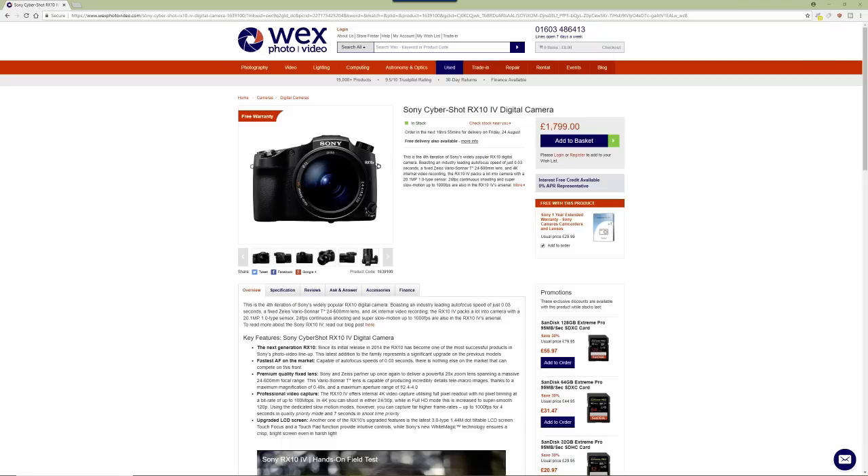That one-inch sensor is probably the best one-inch sensor out there. The question is what will they do with it — will they squeeze in more megapixels? 20 megapixels is absolutely great on this camera. They may even reduce it to 16 or so to help with noise — that's a possibility.